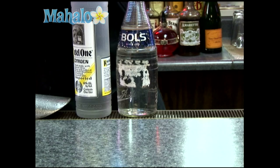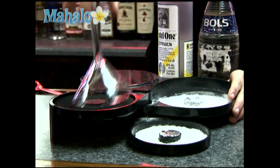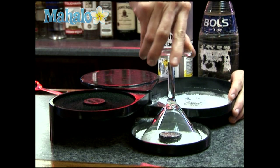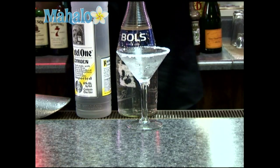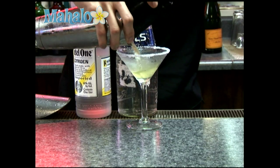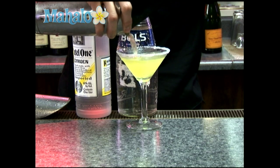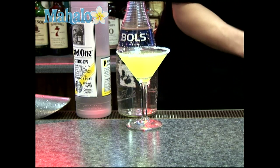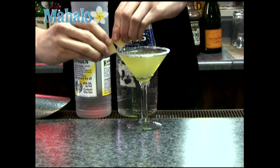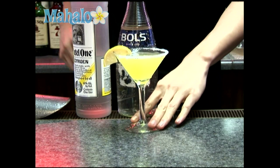Go ahead and rim your glass, and strain out your lemon drop. Garnish with a lemon. And that's your lemon drop.